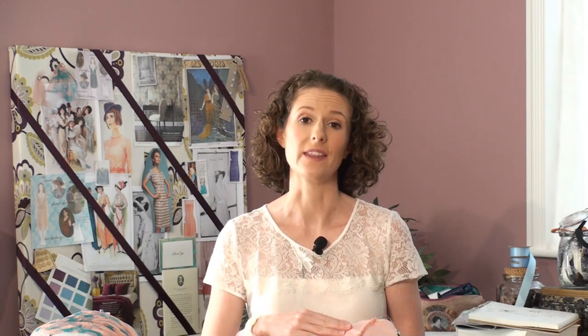What you're left with is a perfectly finished seam that's going to look great from the outside and the inside, and once you've pressed it it's going to look even better.